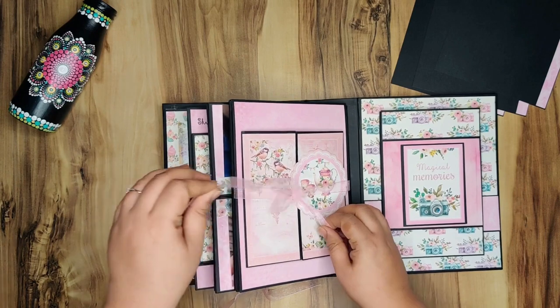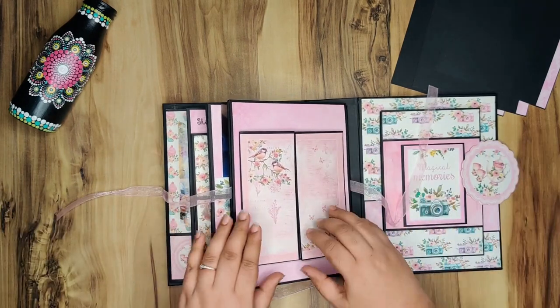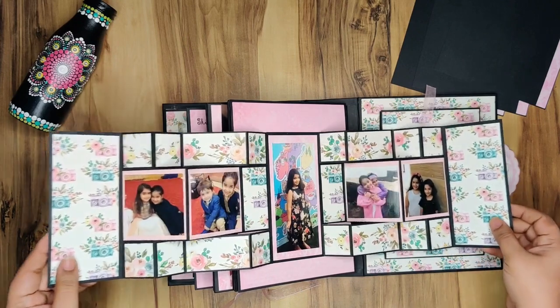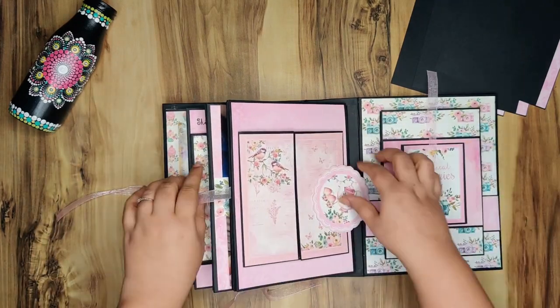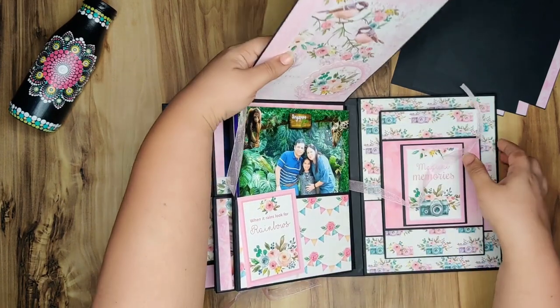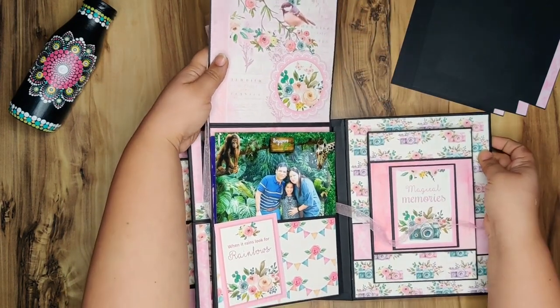Again a ribbon closure for this element, a floating doily, and this is a double dry fold element here — five pictures go in here and it looks very sweet and pretty. And this flap opens up; I've created a tuck spot here. Right now there's no picture but this is where you'd put one.